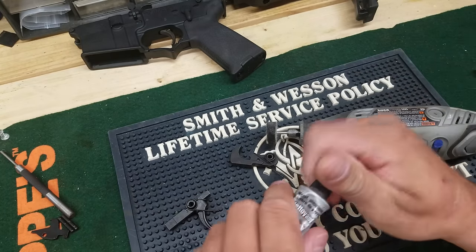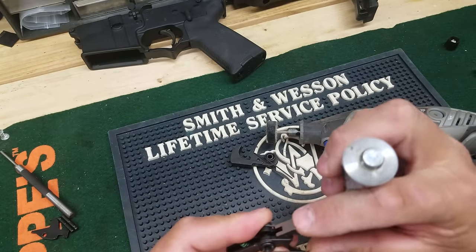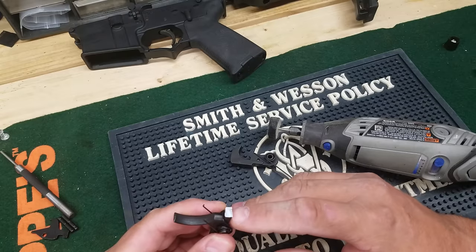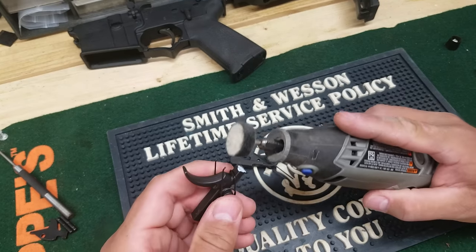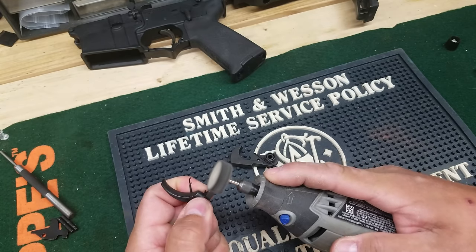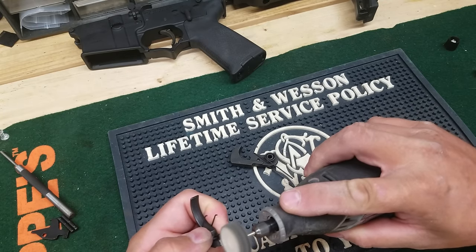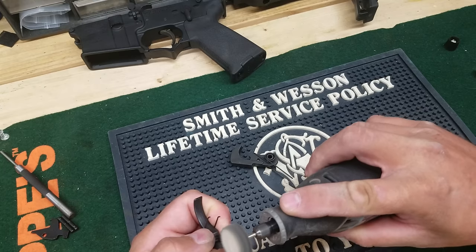Okay, that's the main thing we're going to do. Next, grab a little bumping wheel and a little bit of Flitz, and you're going to polish this surface right here around this edge. Try not to go too crazy with it — that's why I use polishing and not files or anything. If you go too far you're going to break the hardness layer on the sear and basically ruin your trigger.